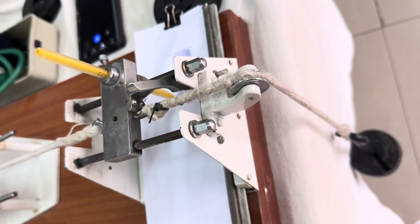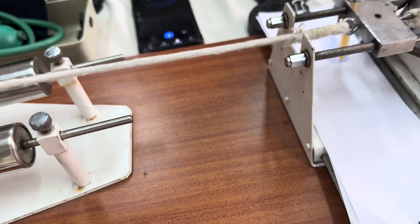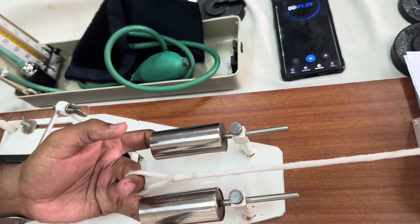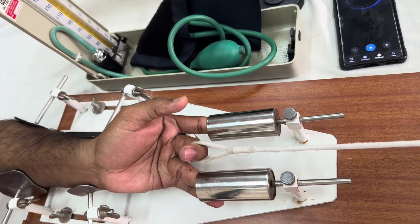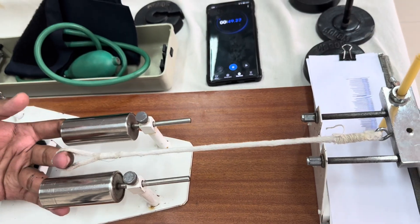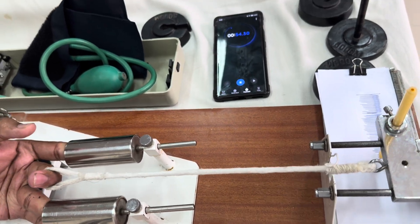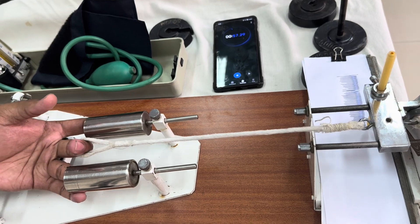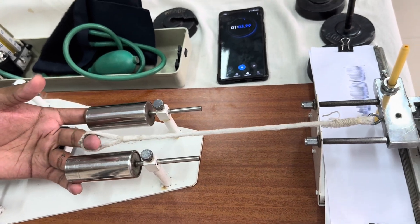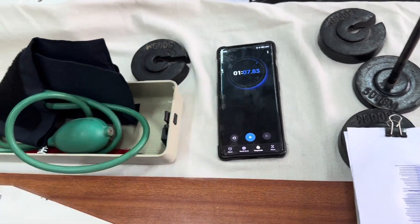The weight is being lifted and we are simultaneously recording it. We should record until the person becomes fatigued and is not able to lift the weight. They should maintain the frequency of one contraction per second, and we also need to note the total duration for which the person is able to perform. Now it is almost 55 seconds and the person is still doing it. As long as they can do it, we continue. Now the person has stopped — it was one minute and five seconds.